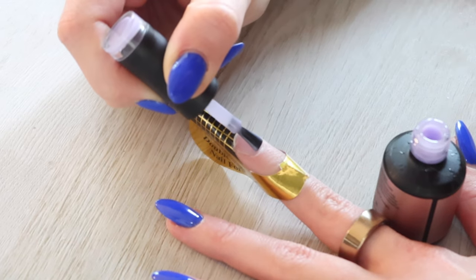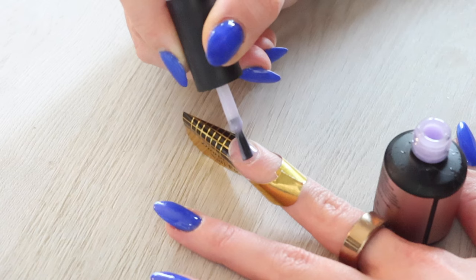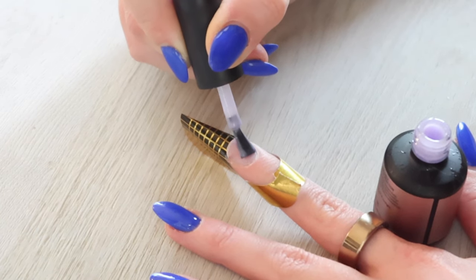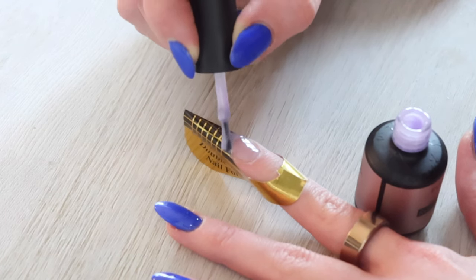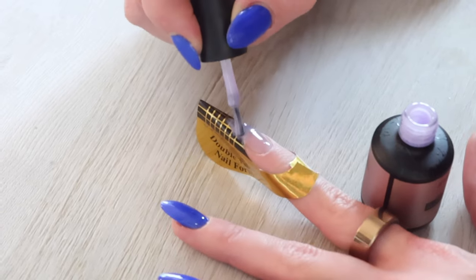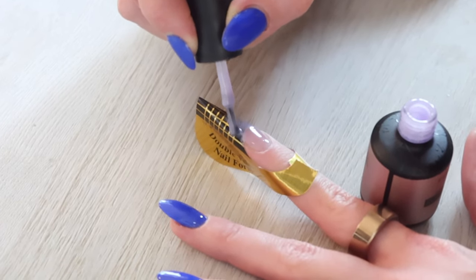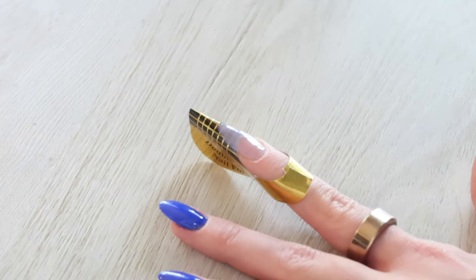Next I apply the rubber base. This acts like a base coat but when it cures it is much more rigid and structured than a regular base coat — I love this product. Start with a very thin layer, don't flood the cuticles or get it on the skin, then grab some more and create an extension using it as well. One tip: make sure you're applying the base coat right where the natural nail meets the extension — if you have a gap there it can break. Once you have a nice thin layer, cure it under a nail lamp for 60 seconds.